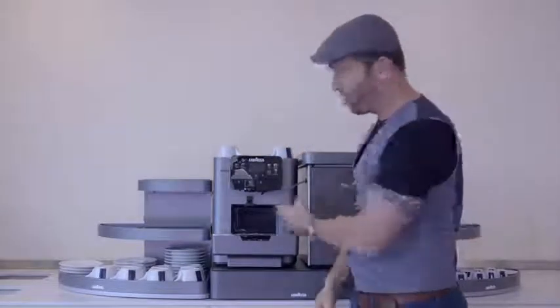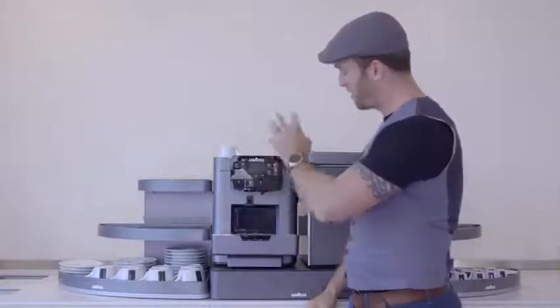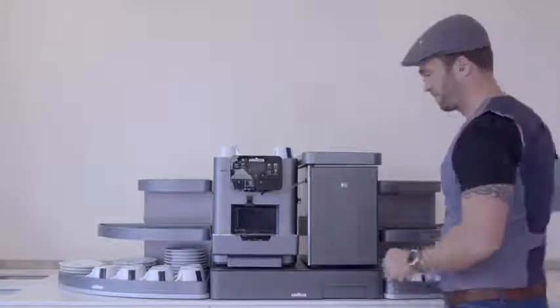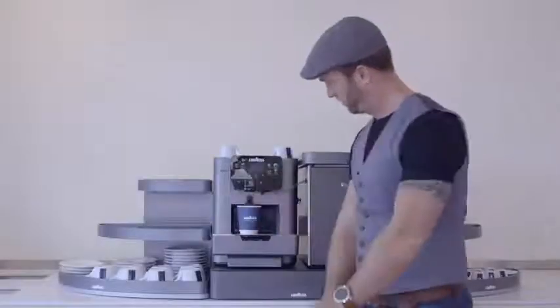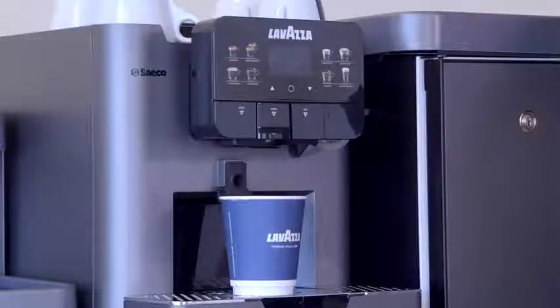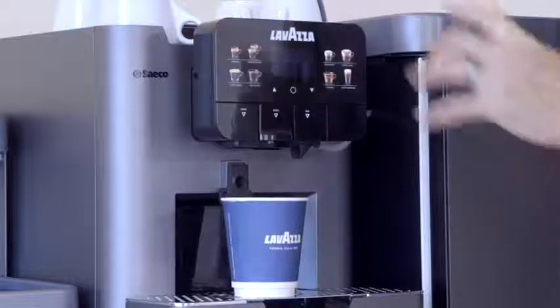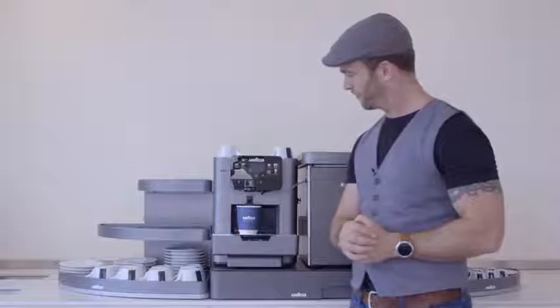Now that's done, it's asking me to press any button so I'm going to press the select button. Before I do that, when this machine powers on it's going to run a powering-on rinse, so we need to get a small cup under here just to catch the water that comes out. It's usual to see a heating up sign with the lights flashing — don't worry, it doesn't take too long. There we go — now we're ready to make some drinks.